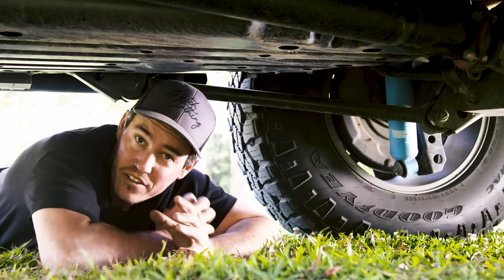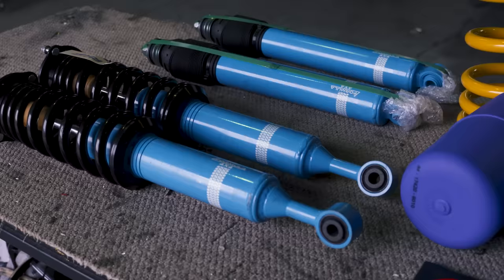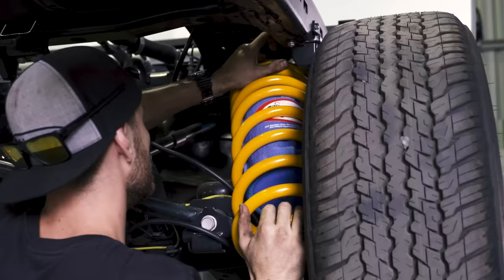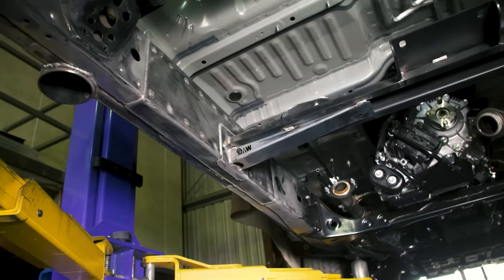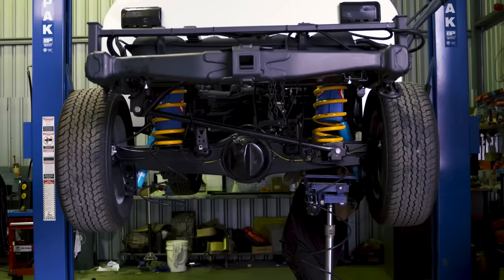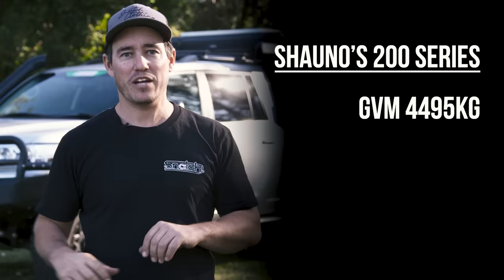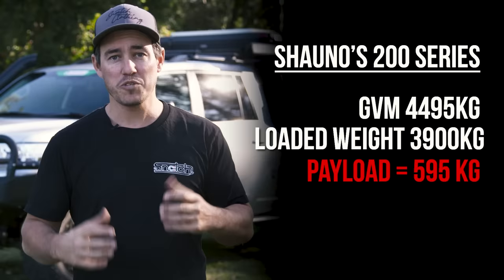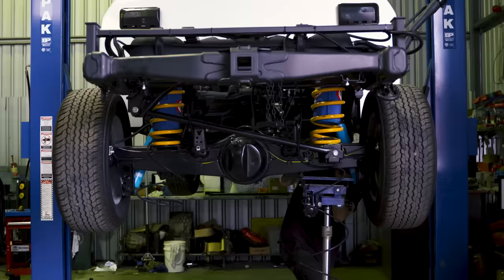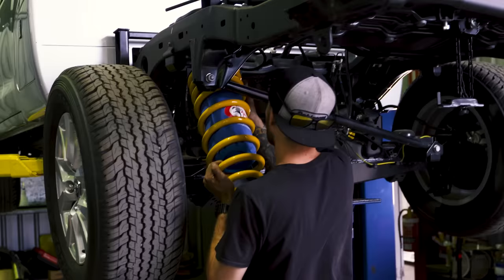Another option, depending on your type of vehicle, is doing a GVM upgrade when you're also upgrading your suspension. There are a lot of different GVM upgrades available to suit your needs and budget — from basic affordable kits with heavier duty springs and larger shocks, right through to larger kits that include chassis and diff housing bracing, brake upgrades and suspension upgrades. Each kit will have a different certified load rating. For example, my 200 series here has a GVM of 4,495 kilos. Fully loaded it weighs 3,900 kilos, leaving about 600 kilos before reaching my GVM. To achieve the GVM upgrade, the chassis and rear housing were braced and suspension was upgraded to heavier duty springs, shocks, and airbags in the rear.